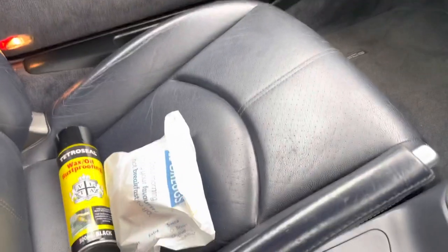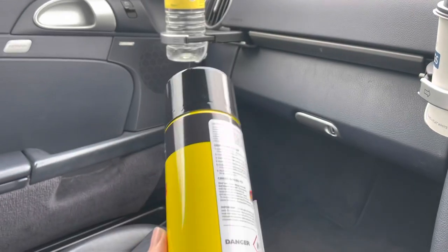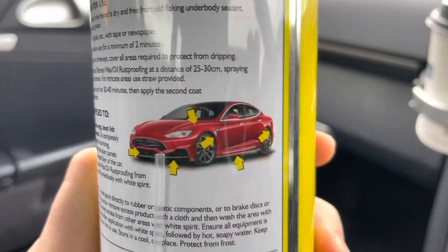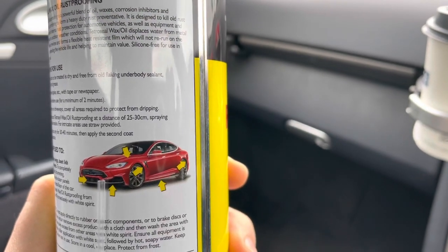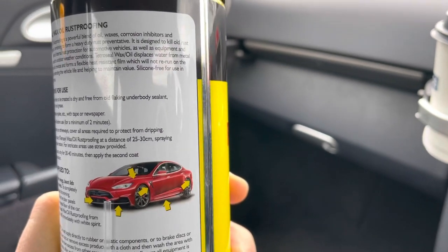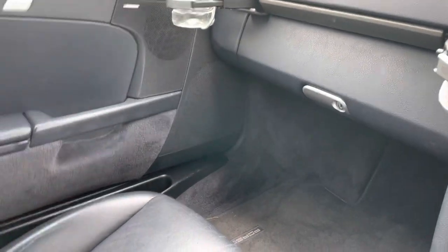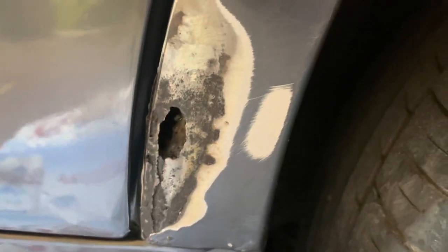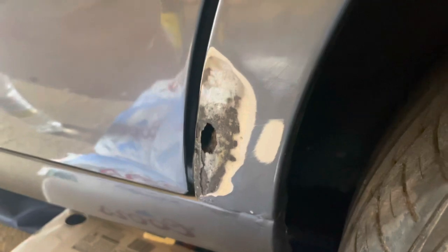I've just been out to get some important supplies for the day ahead — obviously, a bacon roll — and I remembered the white spirit. What I find interesting about this rust-proofing stuff is they're using a picture of a Tesla on the back, which are not known for going particularly rusty being aluminium and carbon fibre. I don't think they're made from old British steel, but either way it should do the job. I'm fairly happy with the results so far. I'm just going to try out this cavity wax on a bit of cardboard first to see what it's like, and we'll go from there.